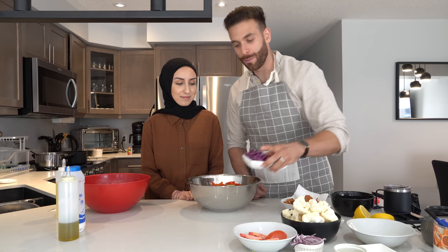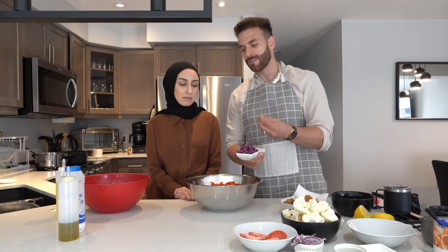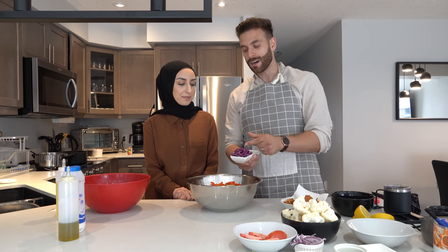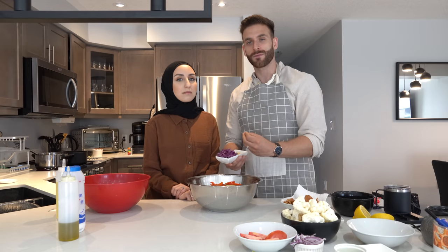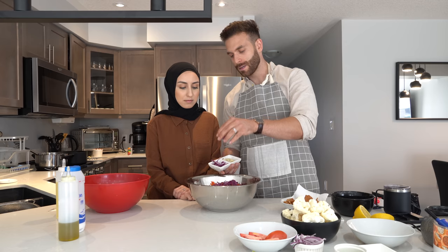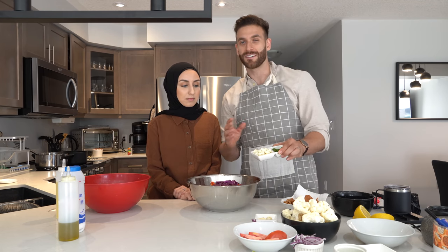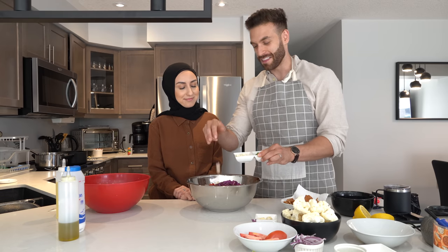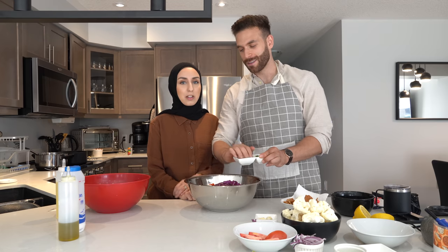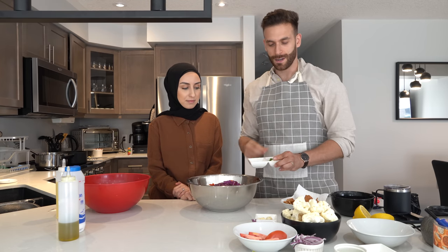We have some purple cabbage — you could do white cabbage, but purple cabbage gives a nice color and a nice crisp flavor to the salad. Then some cauliflower. A fattoush isn't a fattoush without cauliflower. I don't know if that's authentic but that's how we make it and people love it. You cut the cauliflower really really small.